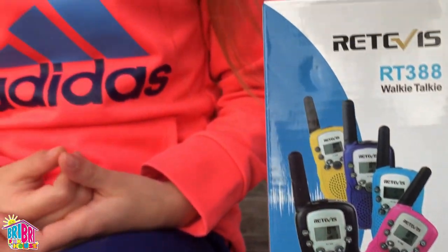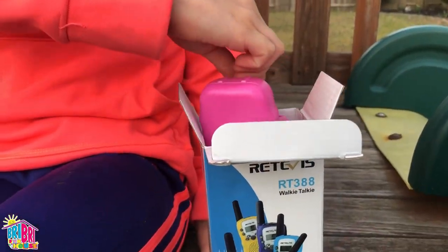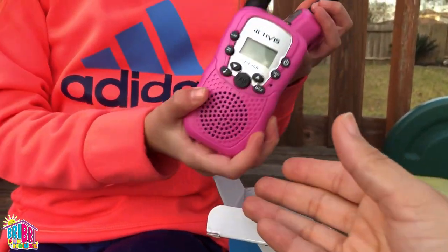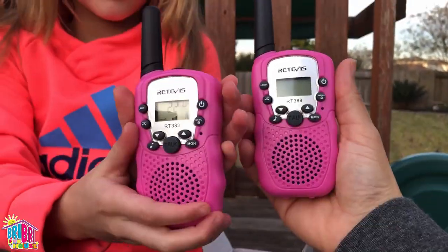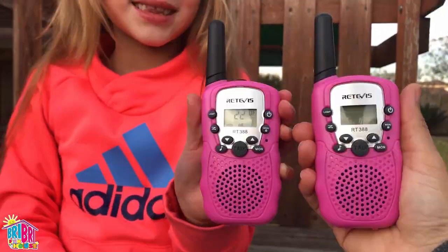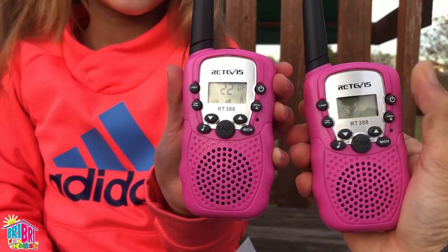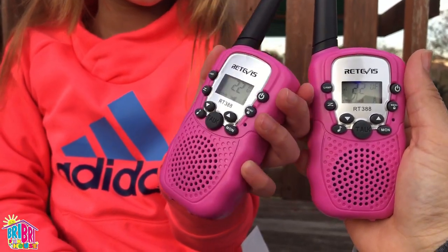These walkie-talkies need four batteries. Let's unbox them. Each box comes with two walkie-talkies. You can see here they're perfect for children's hands. Let's see, Brie Brie, how does it fit in your hand? Perfect! And it fits in my hand pretty good too. Brie Brie's walkie-talkie is already on. I'm going to turn mine on. There we go.